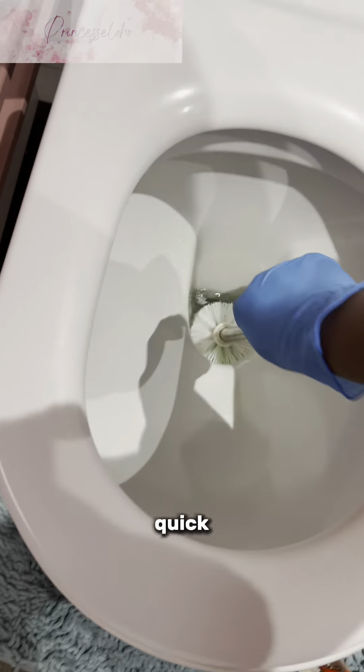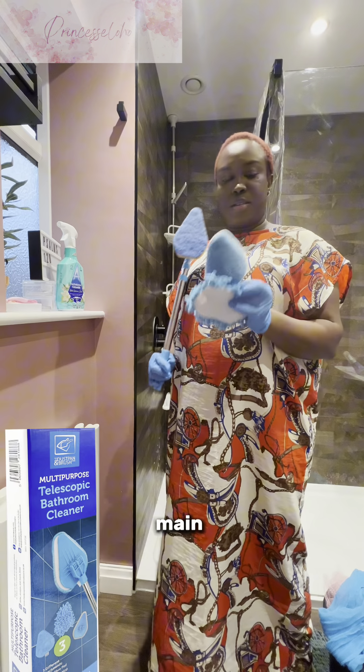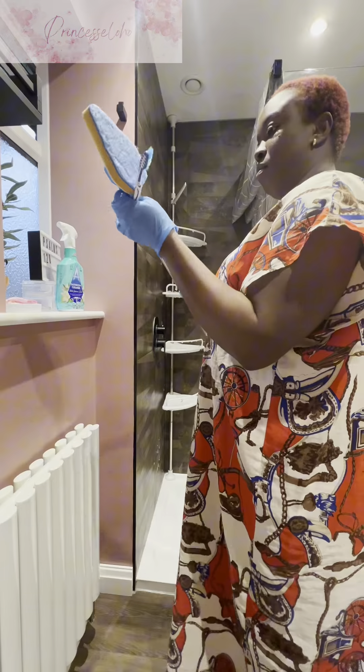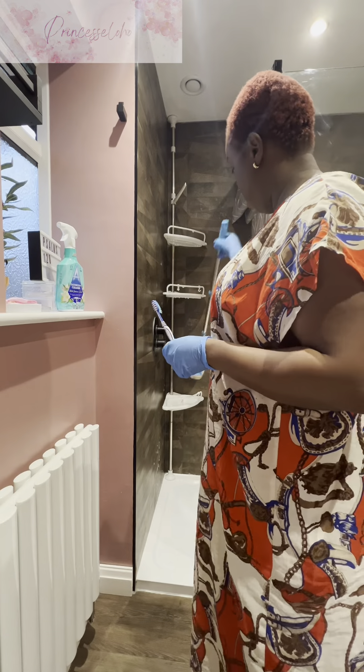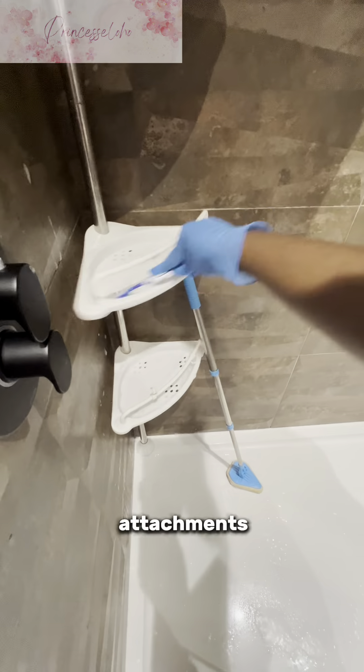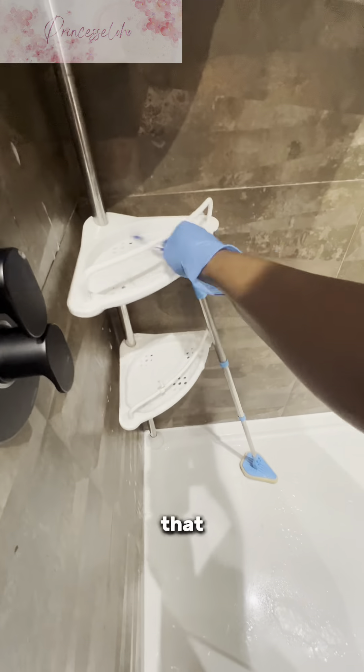Then the next thing I do is go back to the toilet and give it a quick wash. After that, this is the main tool of this bathroom cleaning — I got this from TikTok. It's very easy, you don't need to bend down to wash your bathroom. You can extend it however you want and it has different compartments.